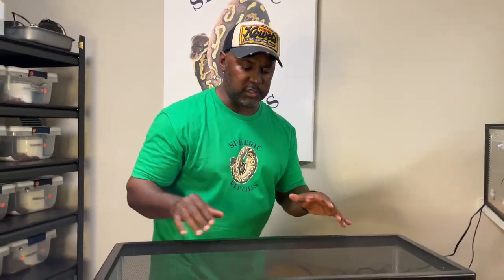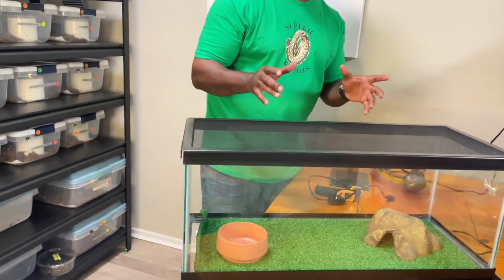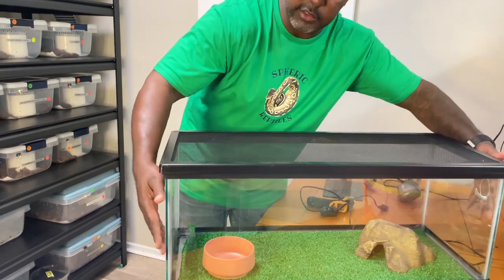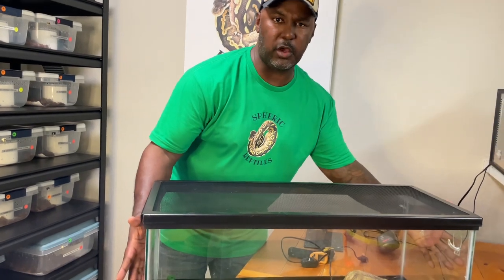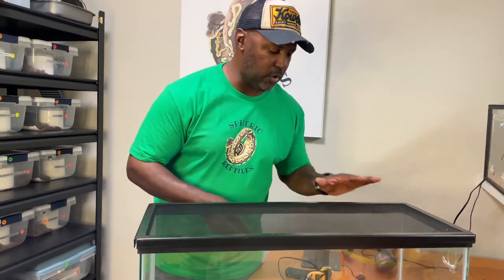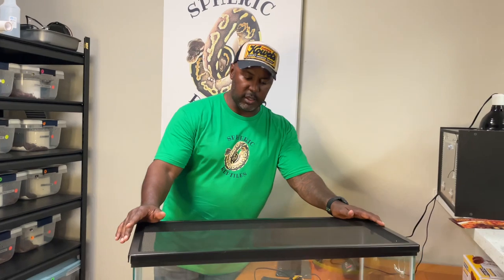You can add decorations, but the major thing to increase your snake's security is to put black aquarium backing around all the back edges so the snake can't see outside. A lot of times people say their ball python isn't eating — just cover up the sides, put a hide over the heat, and let your ball python acclimate before handling. A tank this size will last your ball python until it's about sub-adult size, right around 1,000 grams.